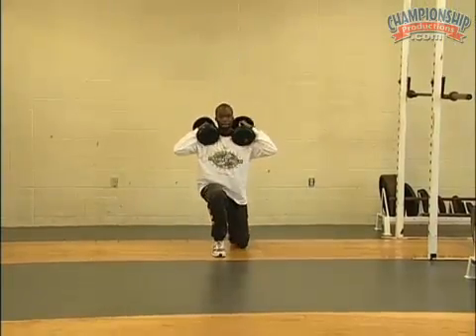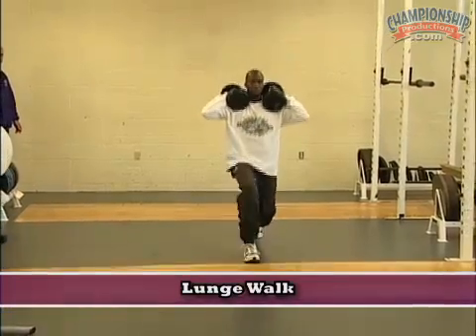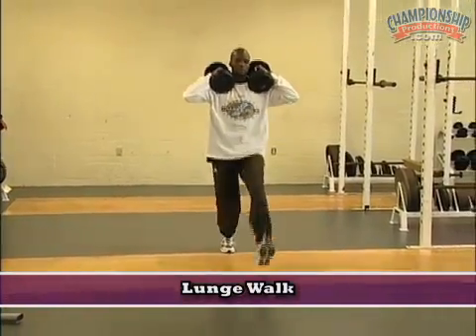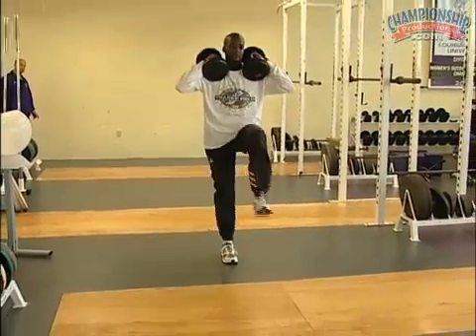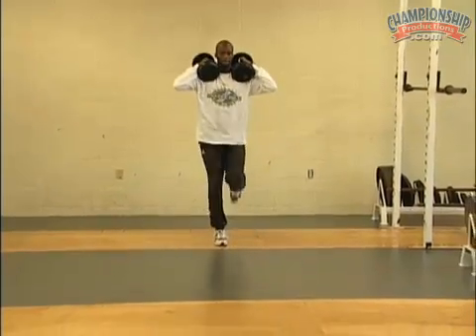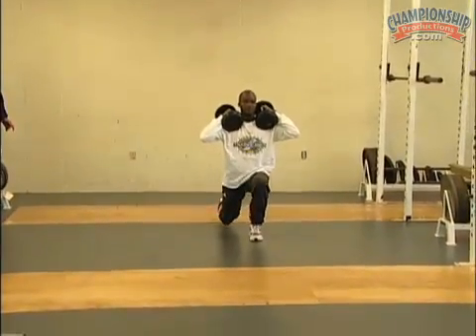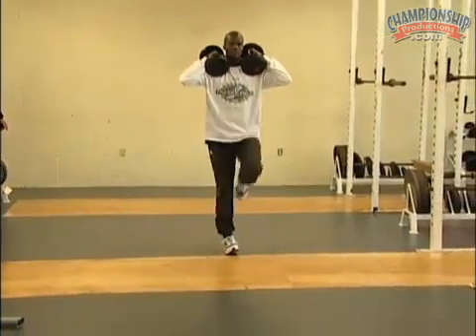The next full range of motion exercise you see is the lunge walk. Notice that dumbbells are used here, although a bar could be substituted. Notice also that the dumbbells are positioned on the shoulders — this eliminates swinging of the weights as the athlete performs the exercise. Notice that the athlete takes a very big step and goes into a low position with each lunge.